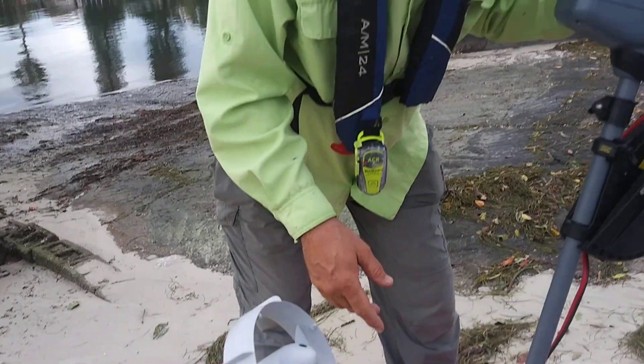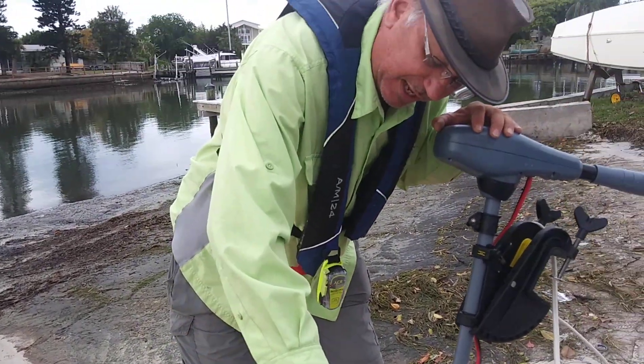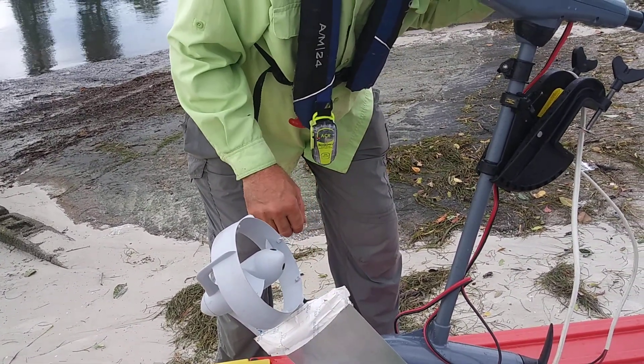So I'm going to test today what it does at half throttle — I've already done full throttle. I put the tape here because there's bolts and things holding it together, just to give it a little bit more slick through the water.